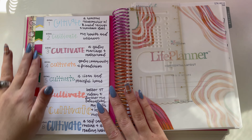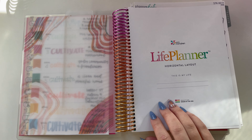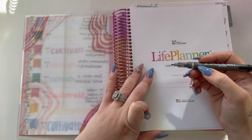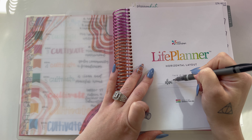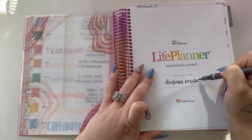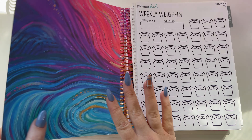The Erin Condren planners come with these little stencils, which I don't know if I'll use. I'm a newbie here. I'm going to put my name — I'll do it in gray. First time writing in this planner, please don't let me mess this up. I was going to order a sticker of my name but never did during my planner haul, so writing it is. Hopefully that doesn't look too bad. Let's just move — I'm so excited to get into here.